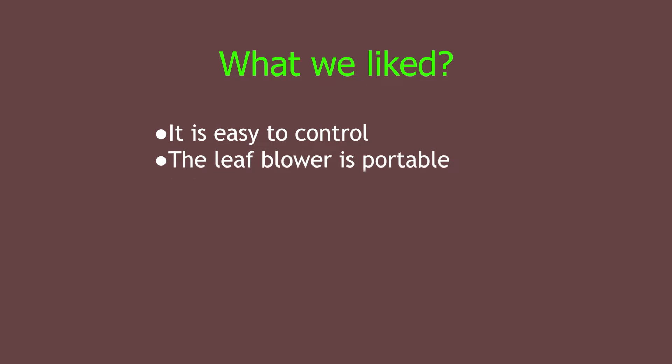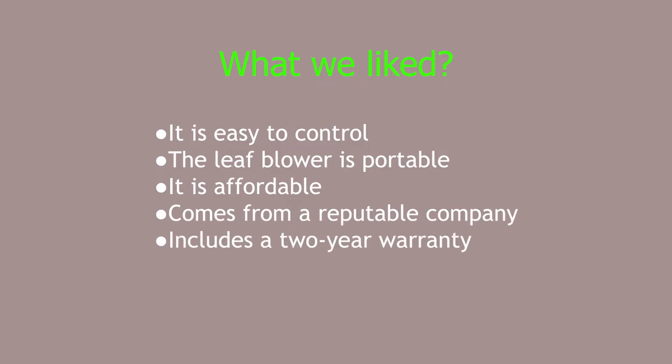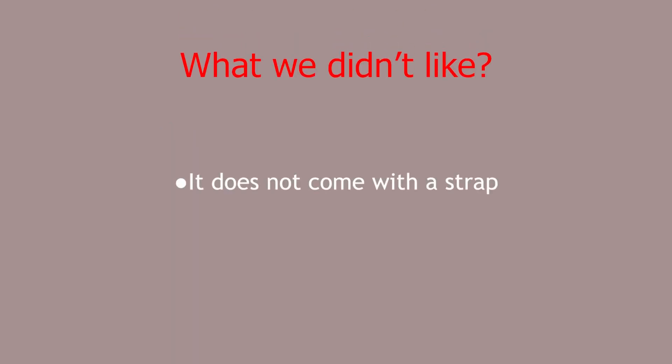What we liked: It's easy to control. The leaf blower is portable. It is affordable. It comes from a reputable company. And it includes a 2-year warranty. What we didn't like: It does not come with a strap.